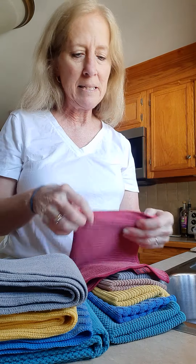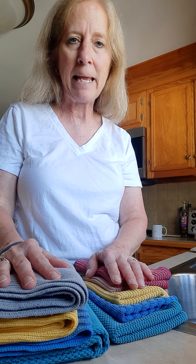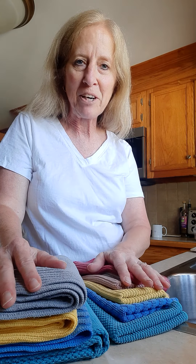I usually throw mine in, depending on usage, maybe once or twice a week — that's why I've got a nice little color assortment. I love these to dry my hands too. I keep one on a little hook on the outside of my cabinet directly under my sink so I can dry my hands. The cloth is the perfect size. What's your favorite color? Have a good day, everyone. Bye!